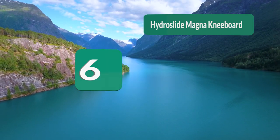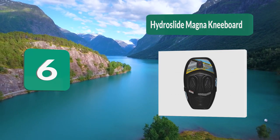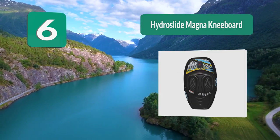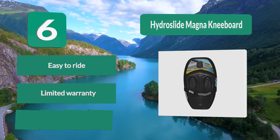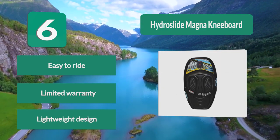Number 6: Hydro Slide Magnet Kneeboard. Weight of only 11.5 lbs. This thin shape doesn't compromise comfort, as this board features a full-size EVA foam pad and deep knee wells that give you a comfortable ride. With a maximum weight capacity of only 120 lbs, this board is more geared towards younger riders. Easy to ride. Limited warranty. Lightweight design.